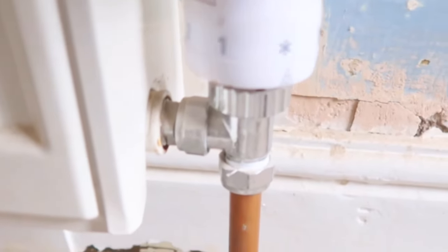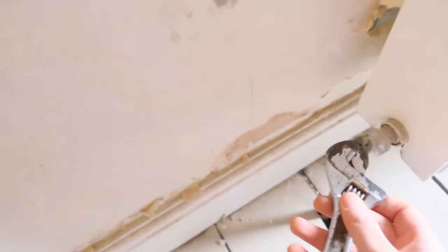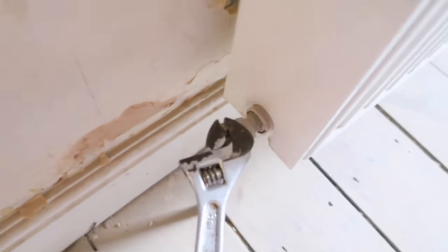First, you need to start by closing your valve. On a thermostatic radiator valve, turn it to zero, and then on the lock shield, turn this clockwise to make sure that it is closed.